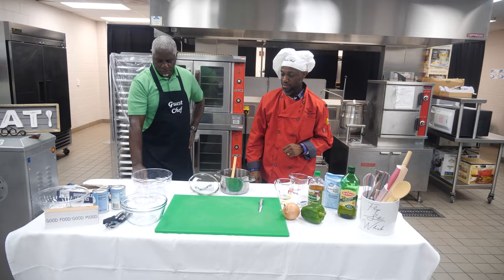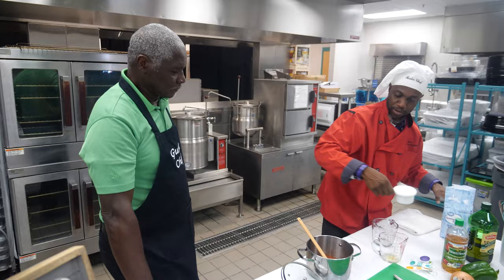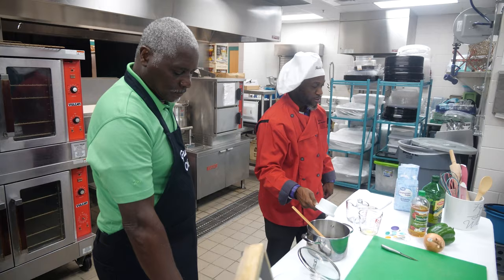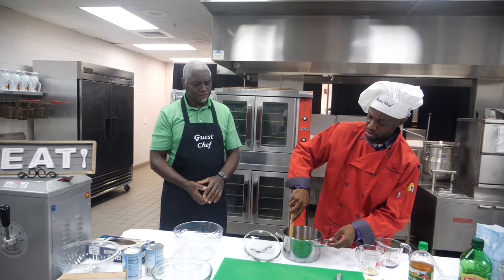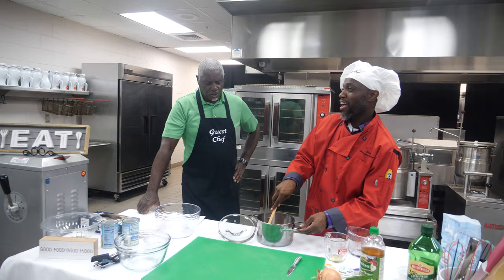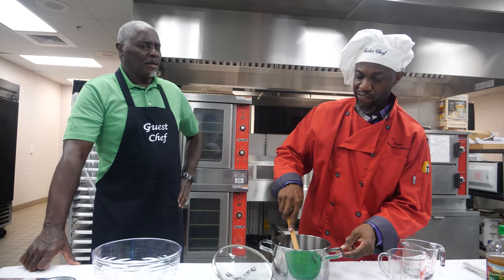Now we need one cup of sugar. Cup of sugar — alright. Now you want to stir all this stuff in, get it nice and mixed up together, then we'll put it on the stove. What does the heat need to be at? You want to bring it to a boil, so you don't want it really high — because then you'll have unnecessary sticking. Keep the heat kind of low, but most of us will come back and tweak it.